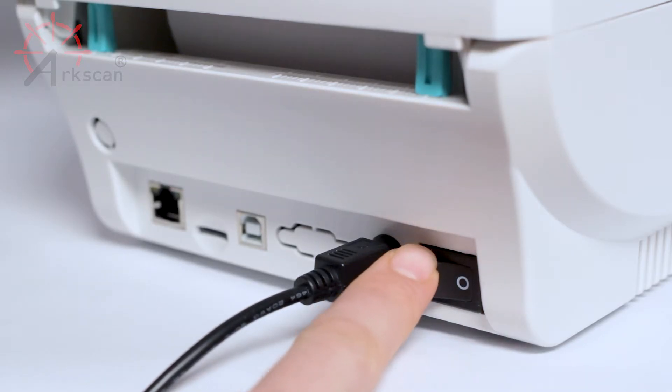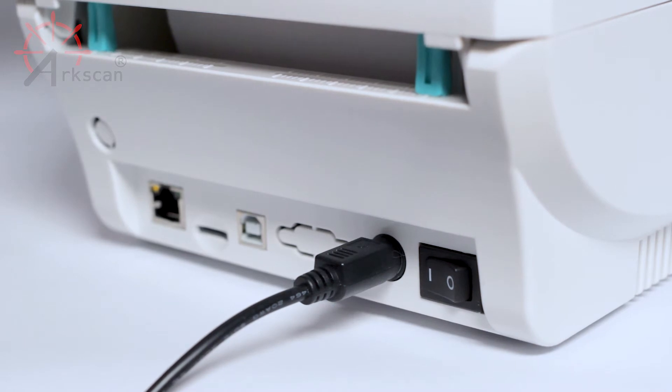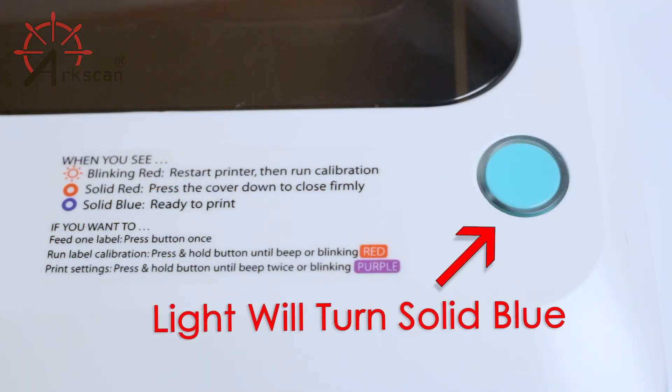Press the left side of the power switch down to turn on the printer. The printer will beep and the LED light will be solid blue.